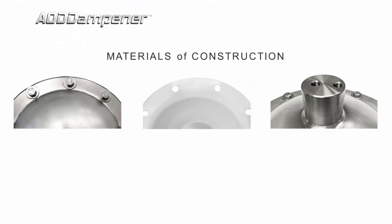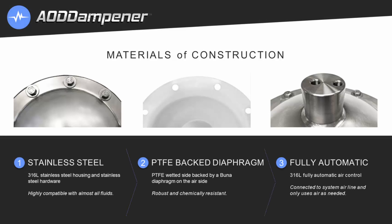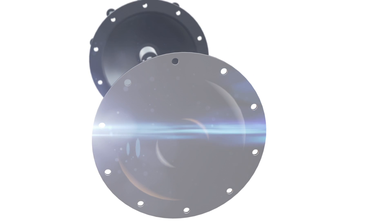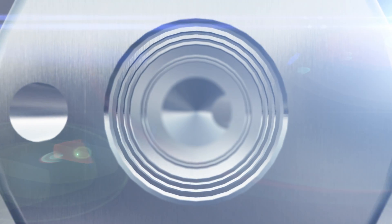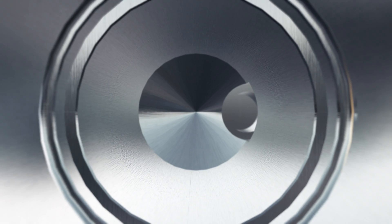It has a 316L stainless steel housing and stainless steel hardware, making it highly compatible with almost all fluids. The diaphragm is PTFE on the wetted side and is backed by Buna on the air side. The fully automatic air control is 316L stainless steel and is connected to a system airline, only using air as needed.